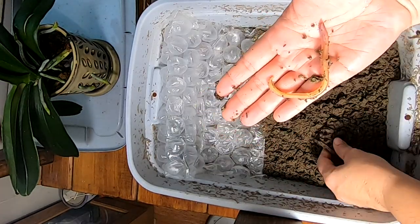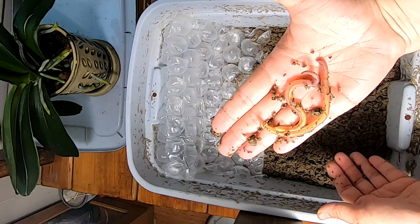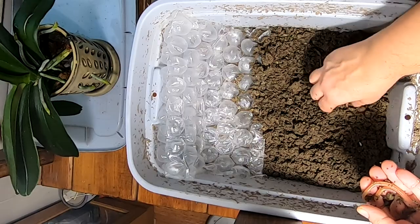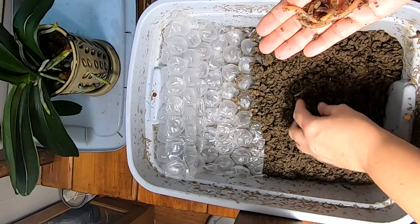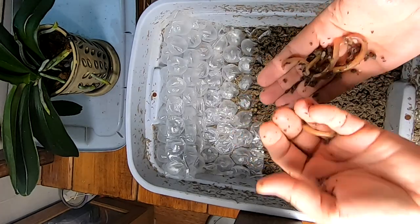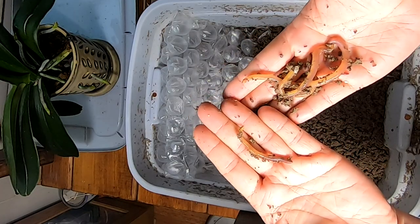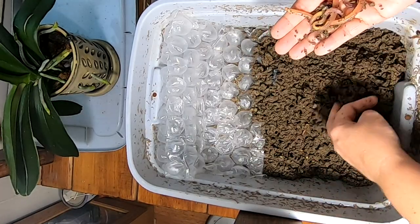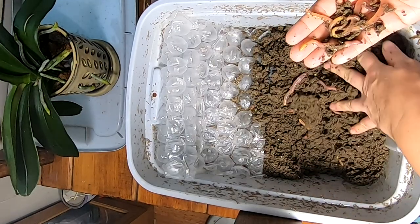They're really getting to be a good size. I was super worried about them to begin with, not turning into normal size European Nightcrawlers, but I couldn't be happier. They did take a lot longer than I was hoping to get to this size, but they are getting there. Some people had talked about worms that are kind of stubby — you do see smaller ones that aren't typical, but they are still useful.